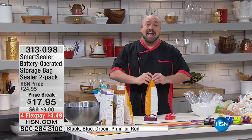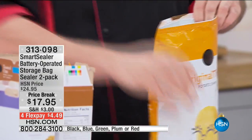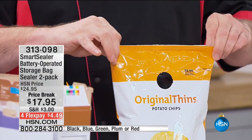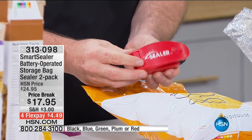Then what do we do? We open it up, and the clock starts ticking. All the elements — the food, the bugs, the moisture — get in there, and we end up throwing this away a lot quicker than we have to. That is just money in the garbage. So watch this — it's very, very simple to use the SmartSealer.